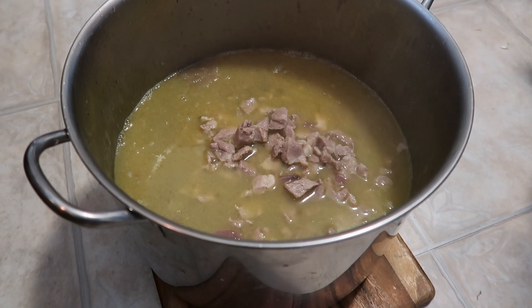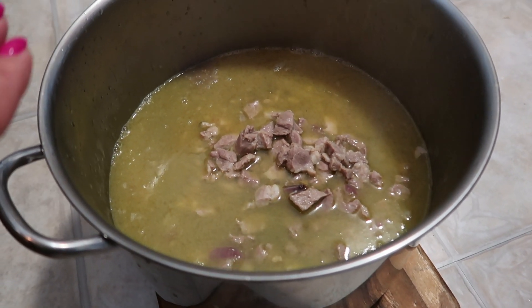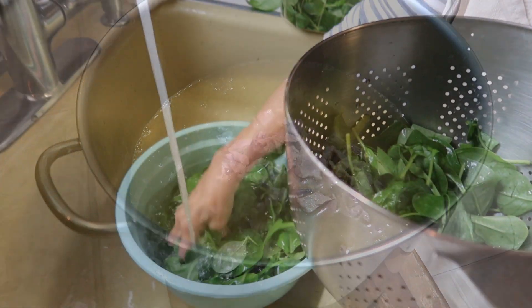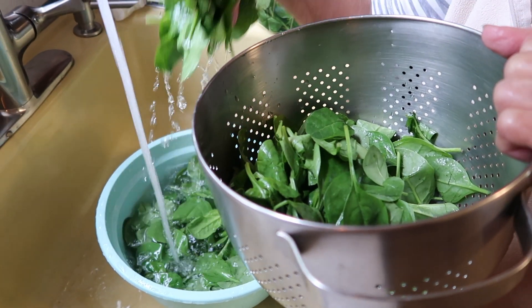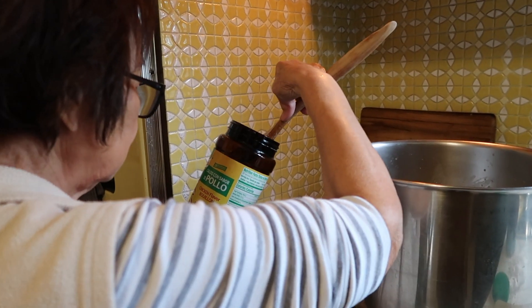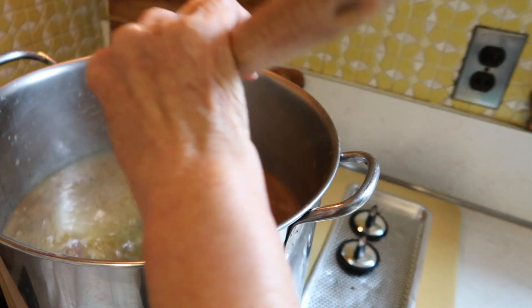My mom decided to get our 16-quart pot and add everything together. It will be easier to cook even though it's only halfway full — the other pot would be too small for all our ingredients. Even though the spinach is pre-rinsed, my mom went ahead and rinsed it again and placed it in the colander. She's adding one teaspoon of no-chicken bouillon. When it's totally boiling, she'll put the spinach in, and then it's done.